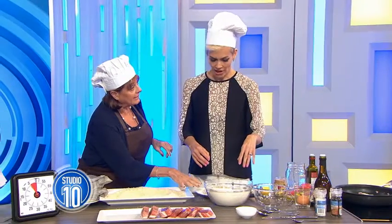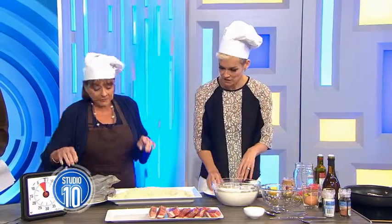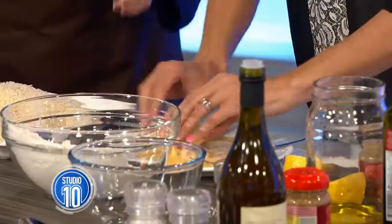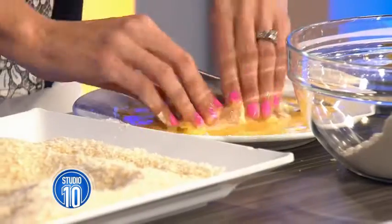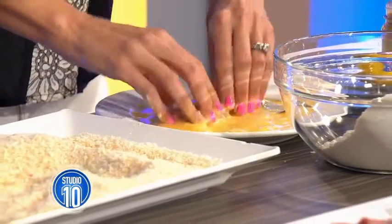Okay, so flour first. Flour, egg — don't do it the other way around. And you just put two eggs in here?